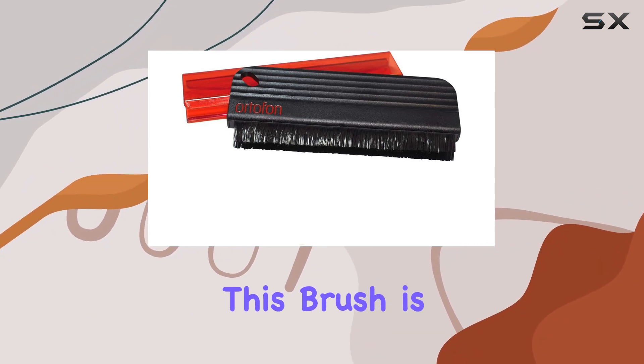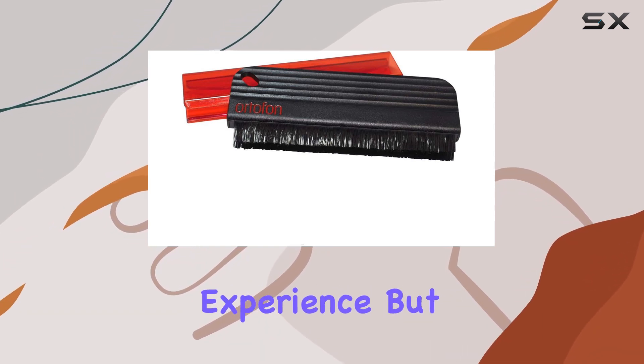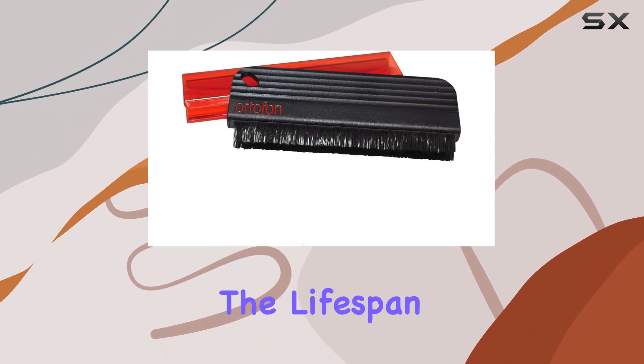Regular cleaning with this brush is a small investment that pays off big time — it not only enhances your listening experience but also extends the lifespan of your vinyl collection.